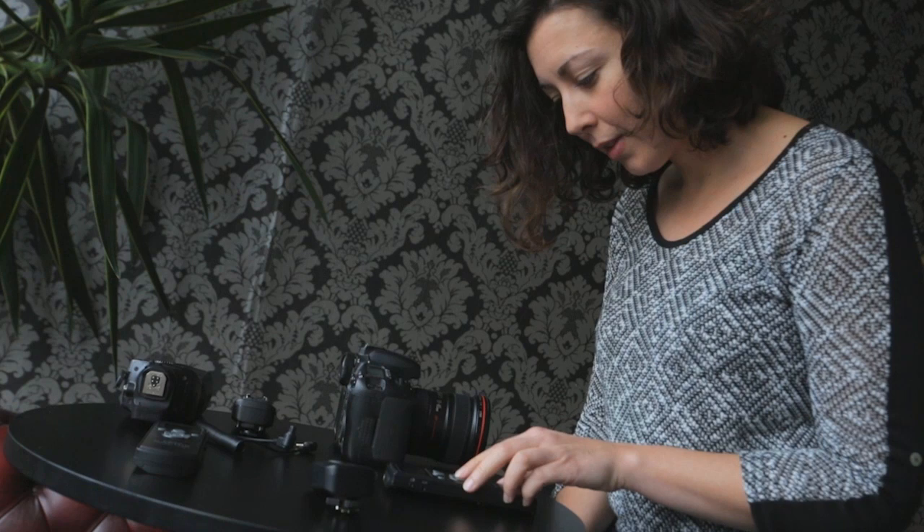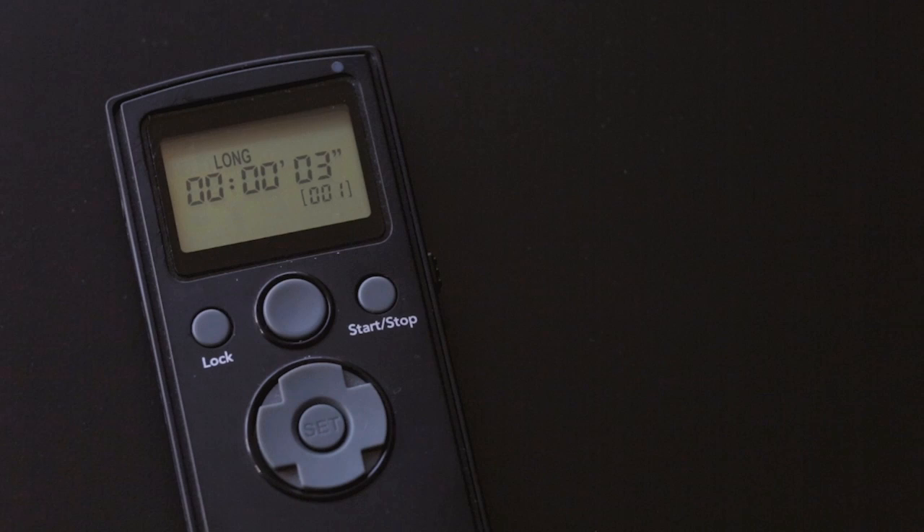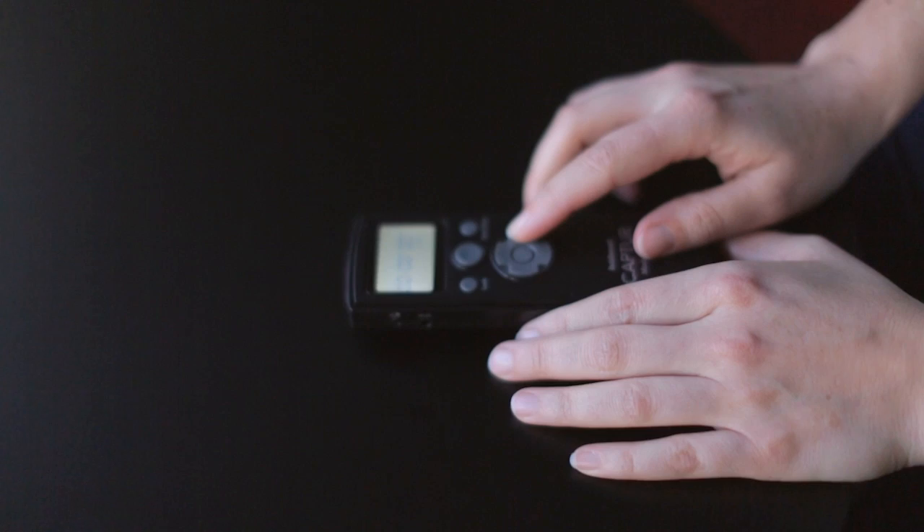Looking at the module, delay specifies the delay before shooting starts. In this example, we won't need a delay, so this is set to zero. For the long option, if we were going to shoot individual shots and not on bulb or continuous mode, we would set this to zero. And for a continuous burst of photos, set the camera to continuous mode and then set the duration of the burst using long.